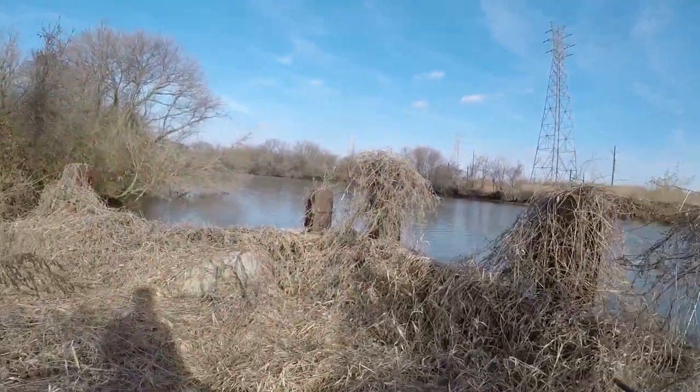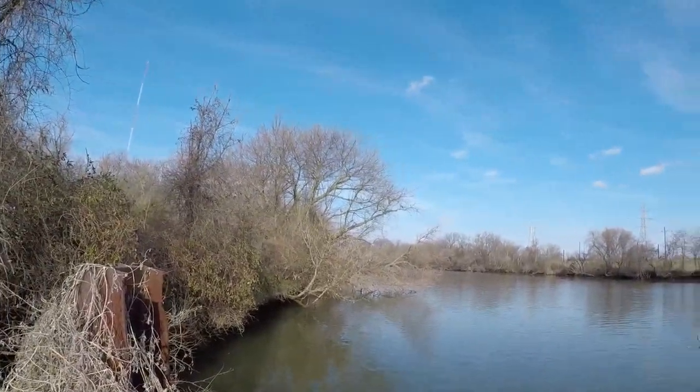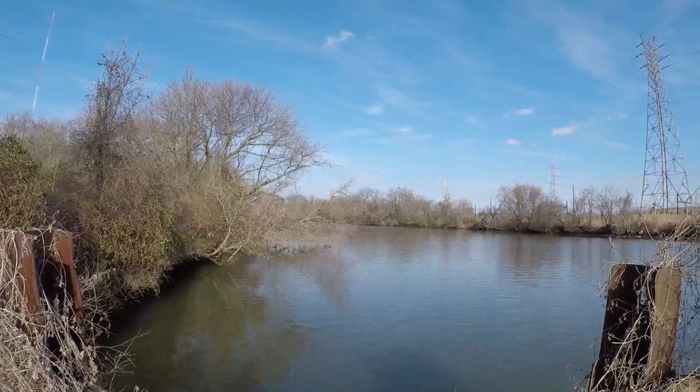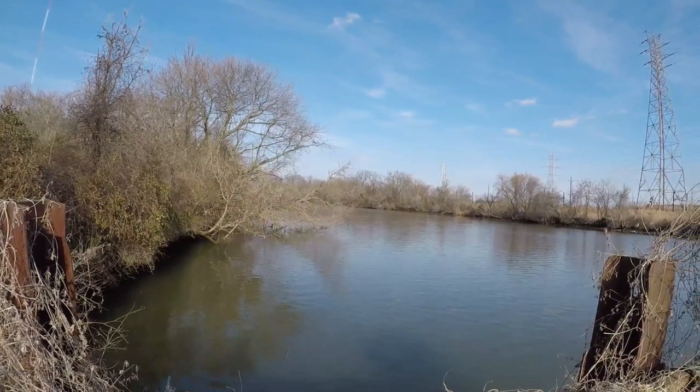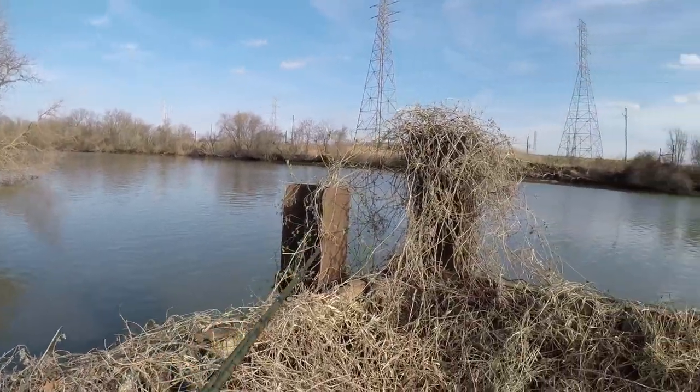We're going to be using three rods, and you can see there are some fallen trees here which might be holding some carp in this area. We're going to give it a shot and get our lines tossed out. Stay tuned.